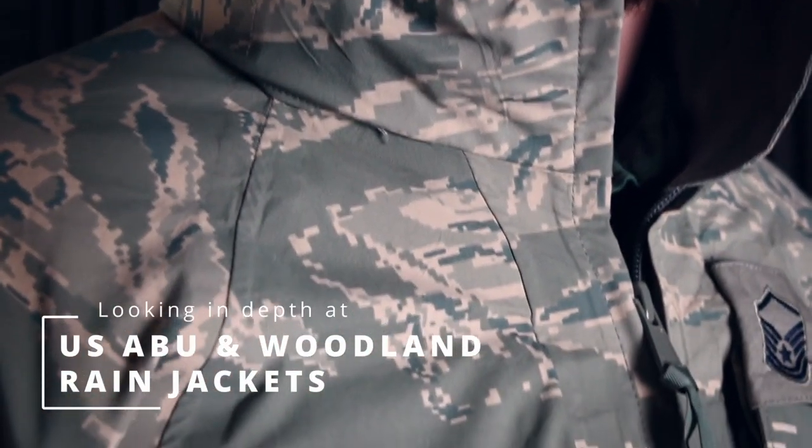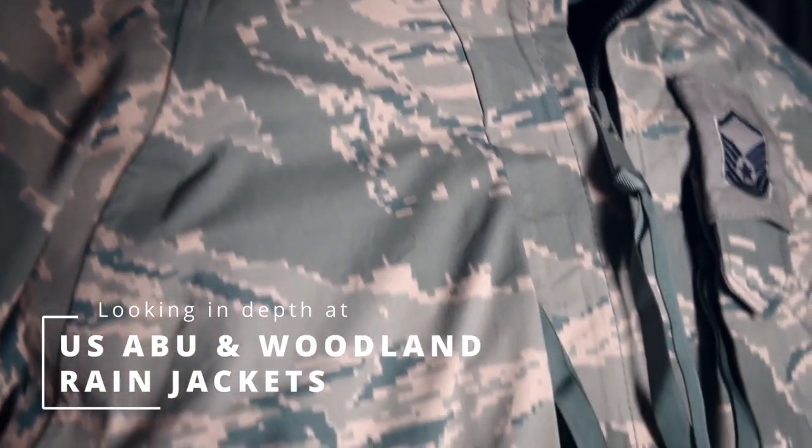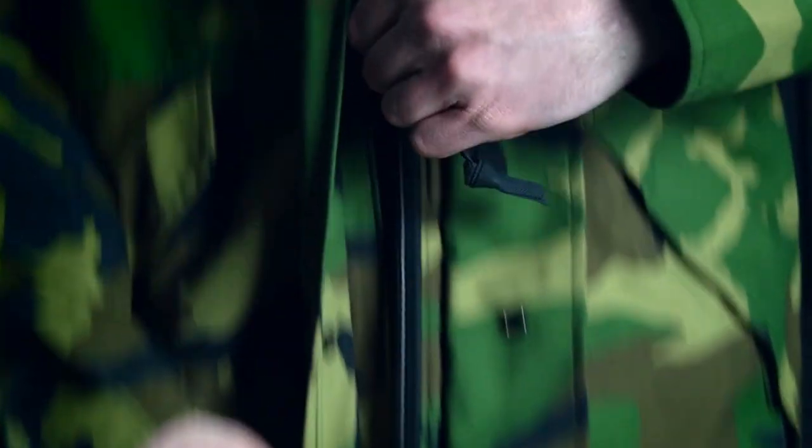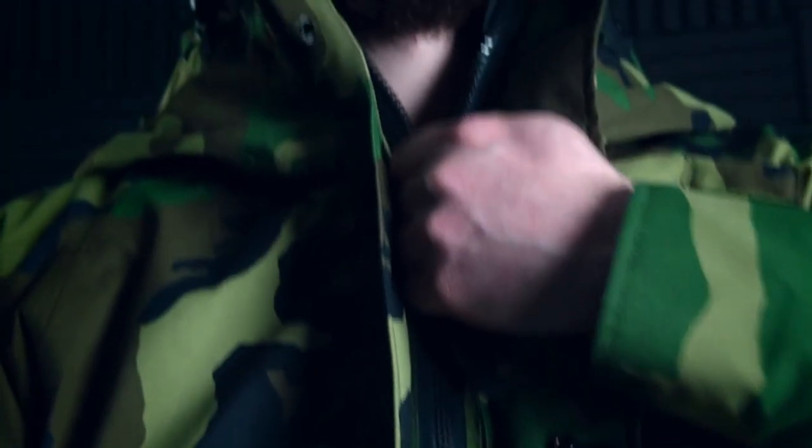Ladies and gents, we're here to talk to you today about the U.S. ABU wet weather jackets and the previous Woodland versions. We've just landed a small bunch of these but figured it's a pretty good opportunity to have a bit of a rundown of how these work and the quality of U.S. made surplus done right.